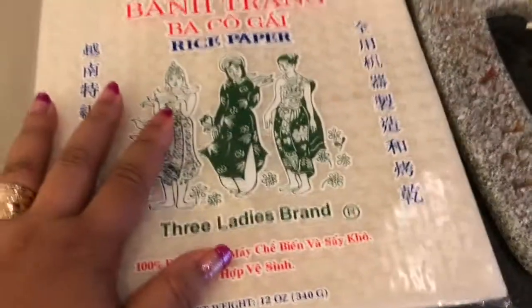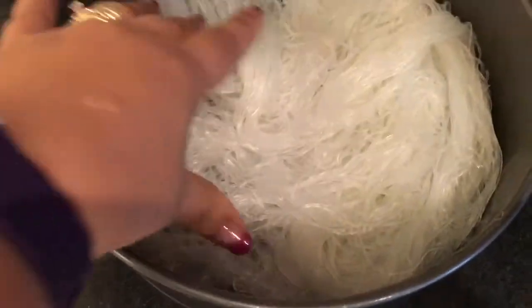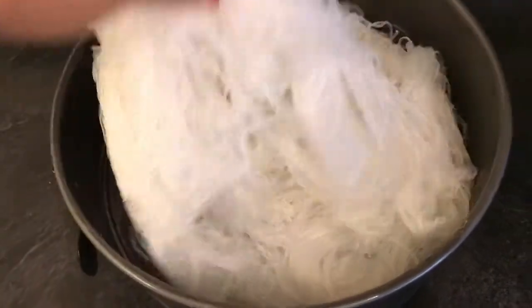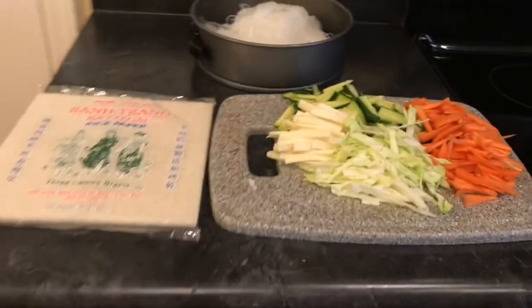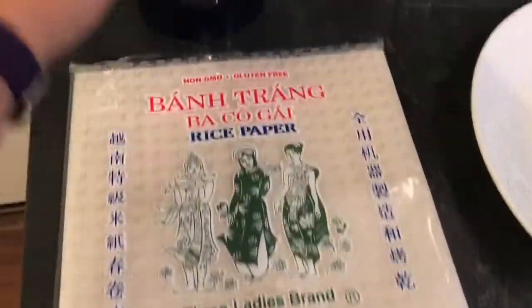I already cooked the noodles — these are rice noodles. To cook the rice noodles, just have boiling water and then you just drop in the rice noodles, that's basically it, until they're softened. For the egg roll wrapper to be softened, you have to get it wet, that's why I have a cup of water here.